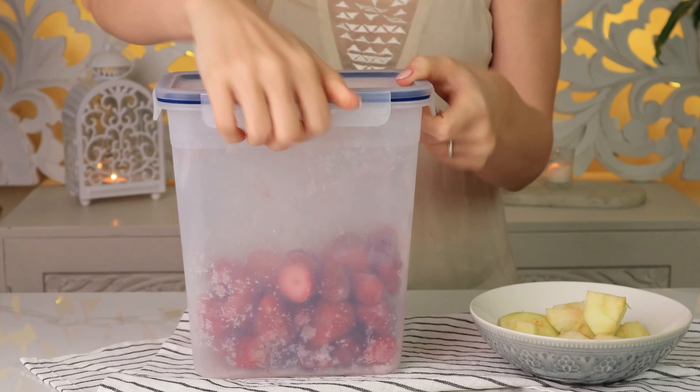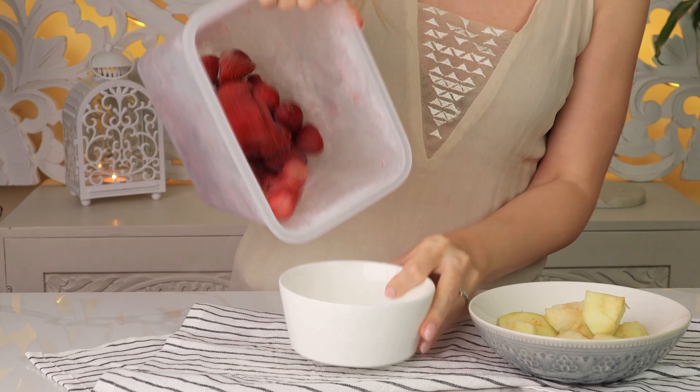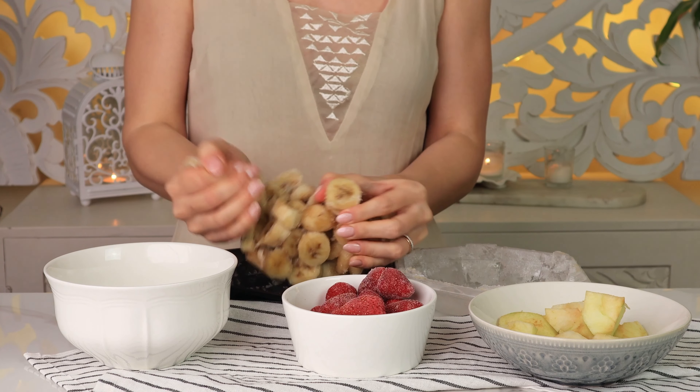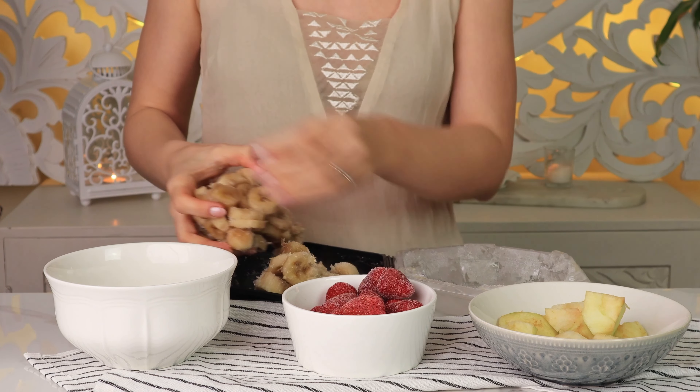The next ingredient in this smoothie is one cup of frozen strawberries. They are rich in vitamin C. Also one cup of frozen bananas — bananas are a great source of potassium.